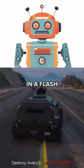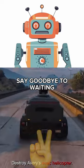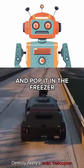Looking to cool down your drink in a flash? We've got the perfect life hack for you. Say goodbye to waiting and hello to instant refreshment. Just wrap a wet paper towel around your bottle and pop it in the freezer.